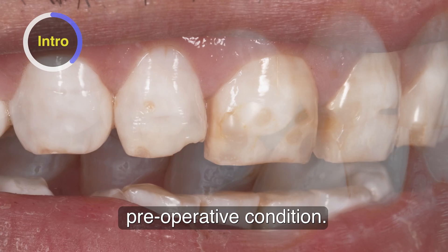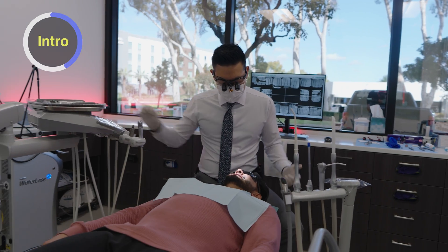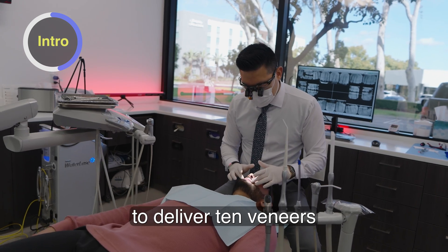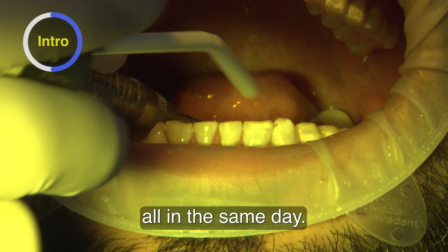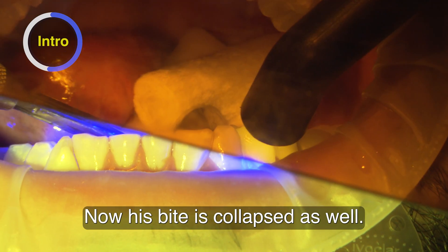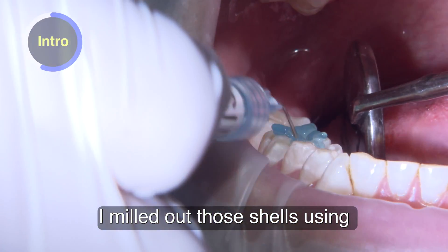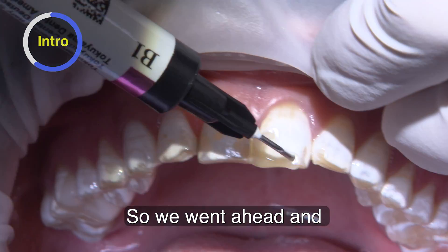You can see his preoperative condition. The plan for him is to deliver 10 veneers all in the same day. Now his bite is collapsed as well. So what we do is mill out those shells using Biotemps bridges, and we went ahead and bonded those in first.